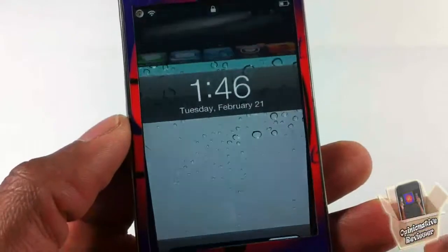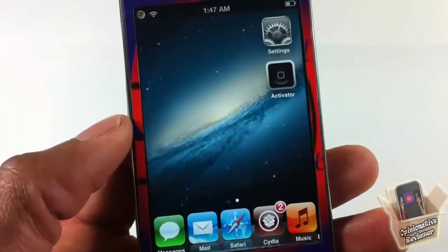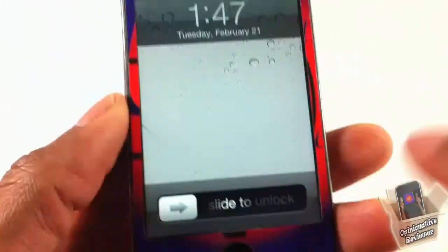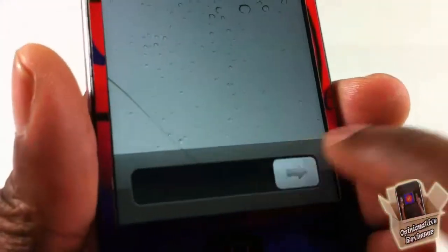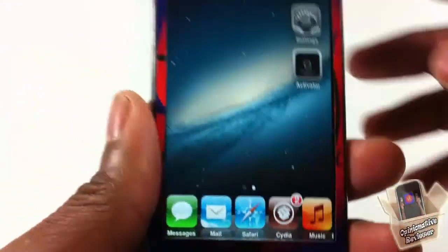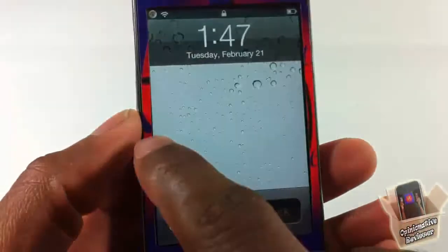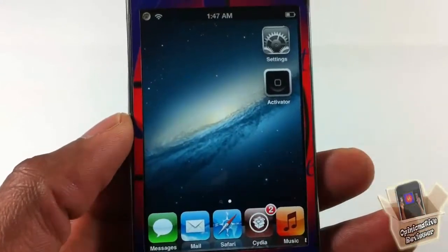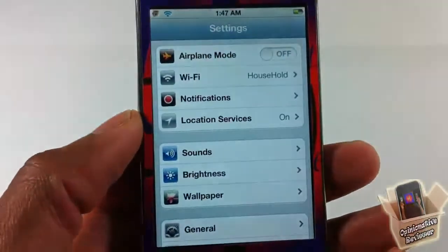Let me go ahead and unlock my device — as you can see I have an unlock animation now. It doesn't just give you that animation; it also gives you an unlock sound. You can also move your lock screen across. You can go ahead and customize all of that stuff.